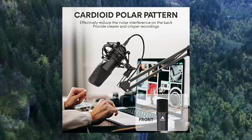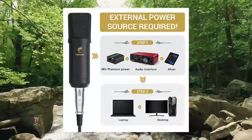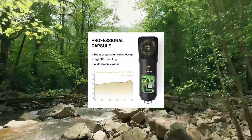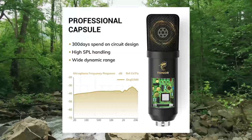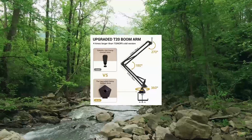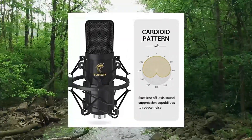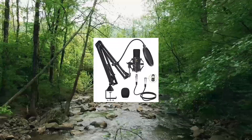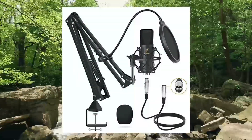Smooth flat frequency response from 30Hz to 16KHz; extended frequency response is excellent for singing, speech, and voiceover. Tonner XLR Condenser Microphone professional cardioid studio mic kit with boom arm — external power source required. Condenser microphones have active electronics and need phantom power; connect to a 48V phantom power audio interface, mixer, or preamp.